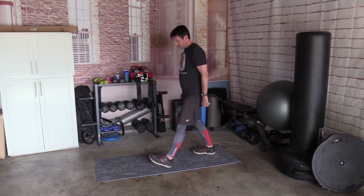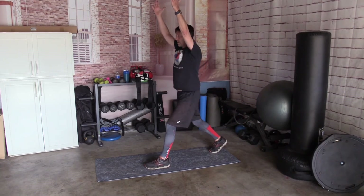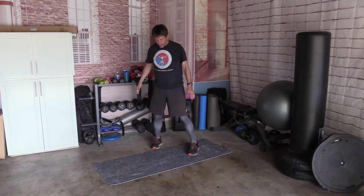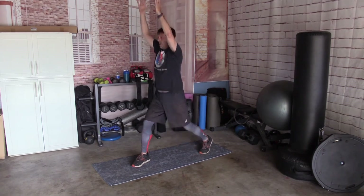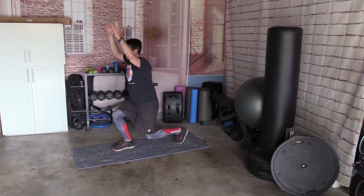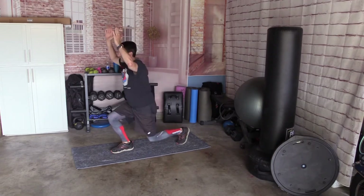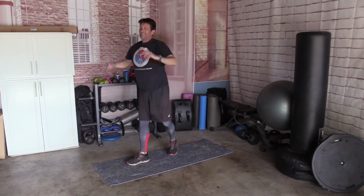Jumping lunges. Lunge position, just like we were, but we're going to go down, hop and switch. Let's do 10 times. Ready? 1, 2, 3, 4, 5, 6, 7, 8, 9, and 10.